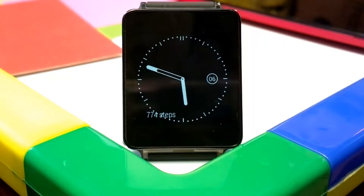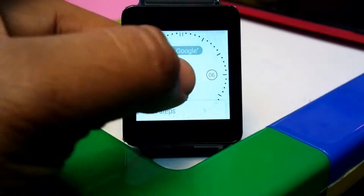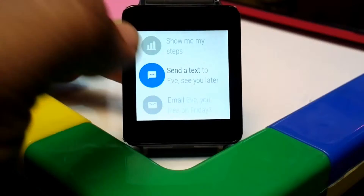Hey folks, what's up? Pashish here for Wearables Arena. In this video we're going to take a look at an alarm clock which actually extends the alarm functionality of the existing one and it's much better. I will just launch the app and show you, but just before that let's take a look at the native alarm stuff.